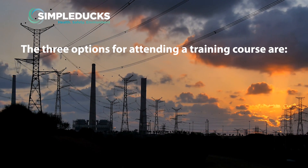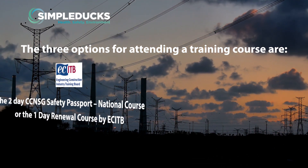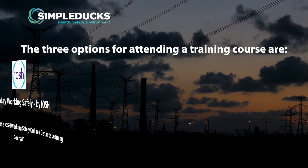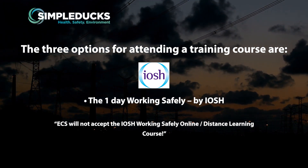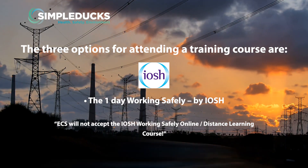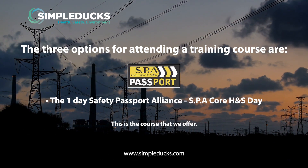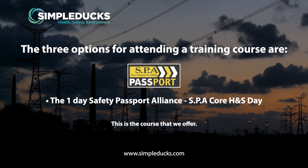You need to attend a training course and obtain a certificate from one of the three options below: the two-day CCNSG Safety Passport National course, or the one-day renewal course by ECITB; or one-day IOSH Working Safely — not a distance or e-learning course, as you'll have just wasted your money, it needs to be a classroom one-day course; or the one-day Safety Passport Alliance SPA Core Health and Safety course, which is the course that we offer.